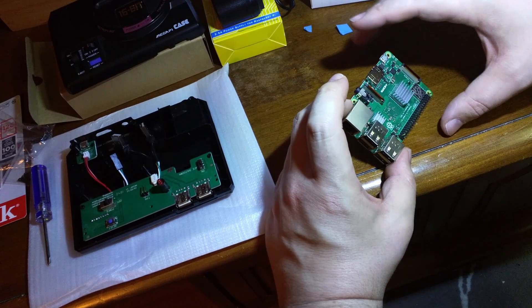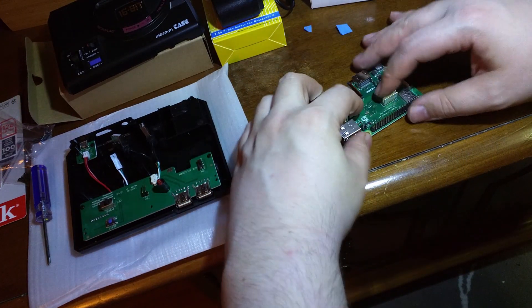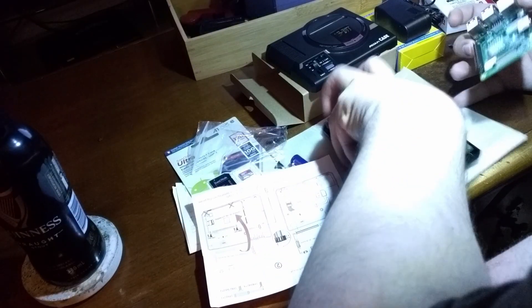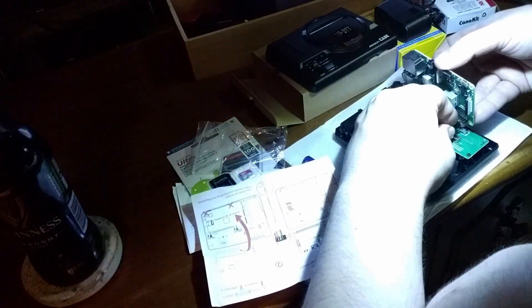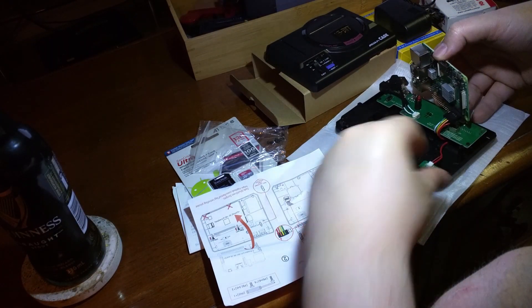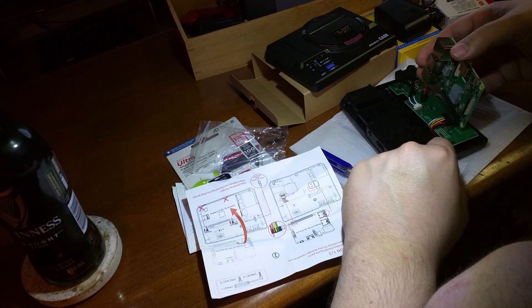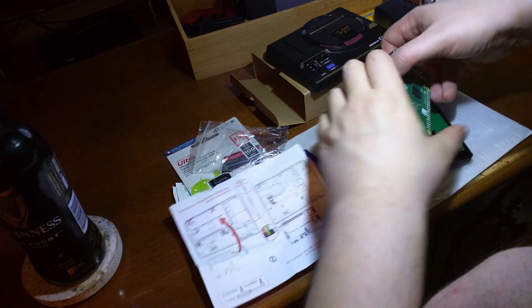This is my first time using a Raspberry Pi, so I'm basically just following the instructions and putting it into this case. The case has its own little circuit board, as you can see, which has two front USB ports on it. It also has the power button, the reset button, the power LED, and a safe power and reset feature.